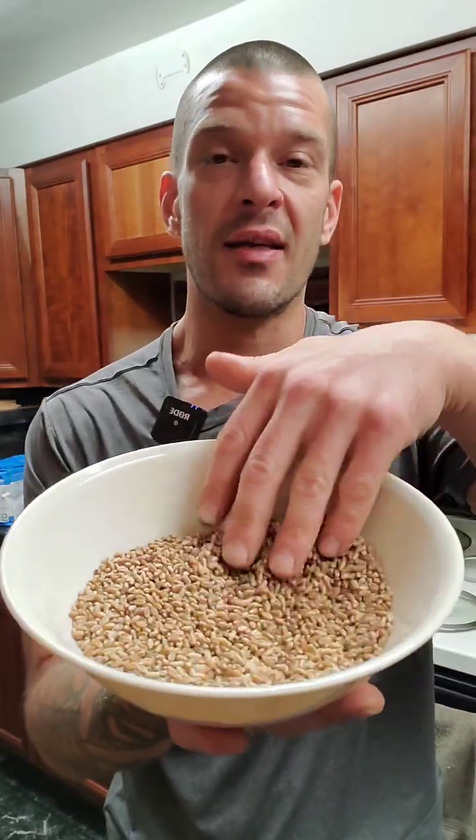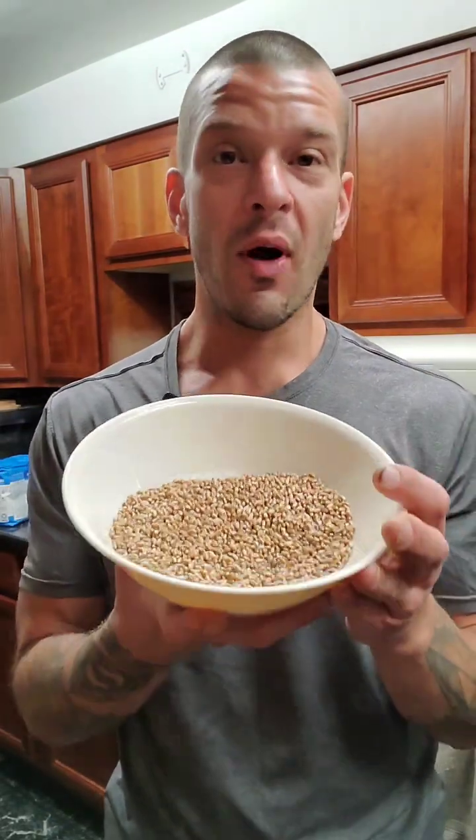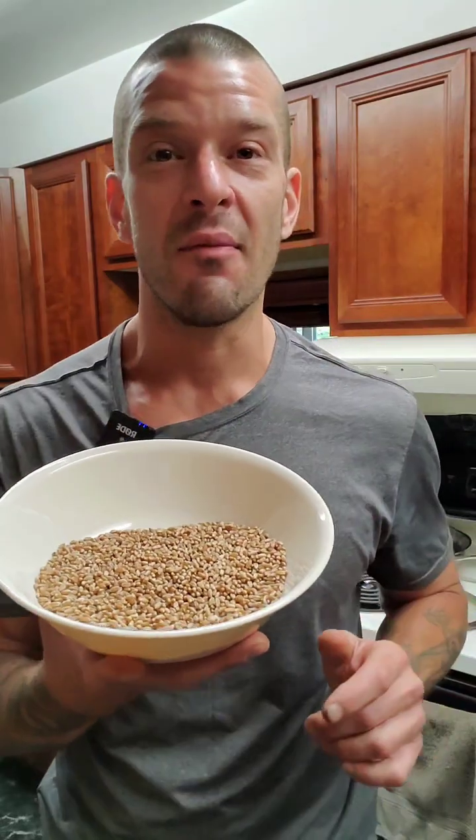Now, you could cook these on their own just like this, like you would any other wild grain. You could make a wheat berry salad or some sort of risotto with it. But we're going to grind these today and show you where flour comes from.